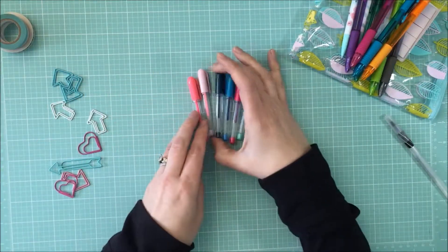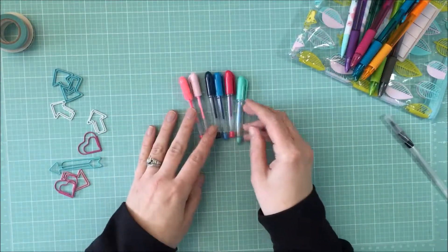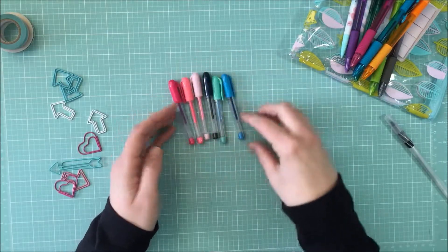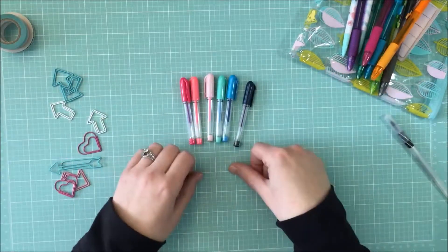I also have these little pens I got at the Target Dollar Spot — just because they're cute and they were a dollar. I couldn't resist them. Fair warning: if you go to the Target Dollar Spot, you're going to come away spending more than a dollar.